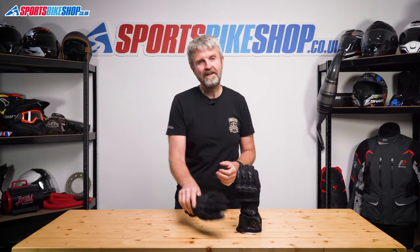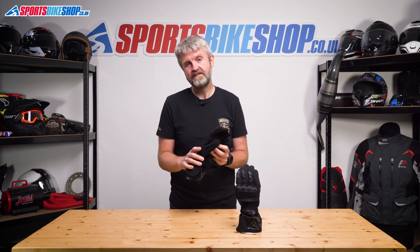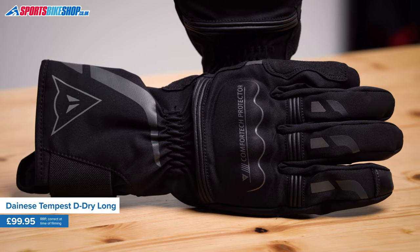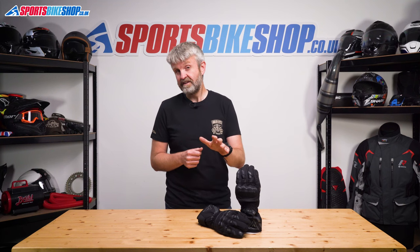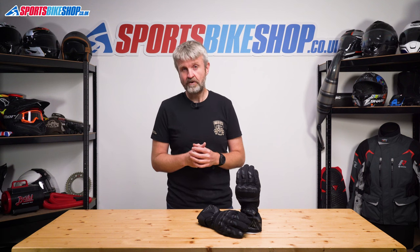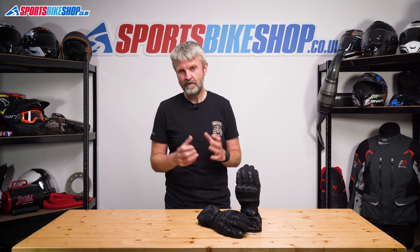These gloves combine textile on the back of the hand with soft knuckle protection and a hard shell over the top. There's a visor wipe on the left thumb and touchscreen cover on the forefingers. Owners are very happy with them — the Tempests have picked up 23 five-star reviews from the first 34 posted. Inside there's a thermal lining well balanced between warmth and dexterity, and Dainese's D-Dry waterproof membrane. Riders rate them highly for warmth and rain protection, though they start out quite stiff and break in over time. One common note is that riders have gone up one size from normal — use the size guide and go larger if you're on the cusp. The Dainese Tempest D-Drys have a list price of £99.95.